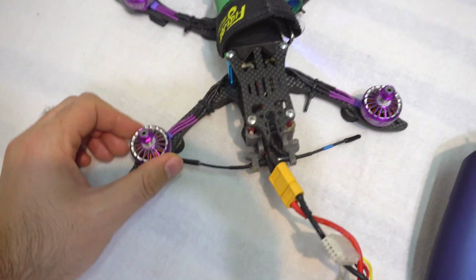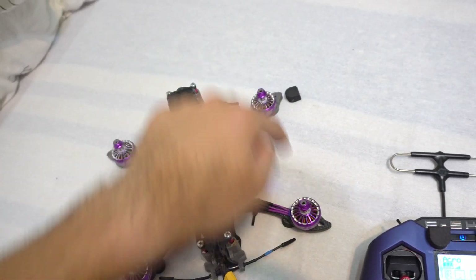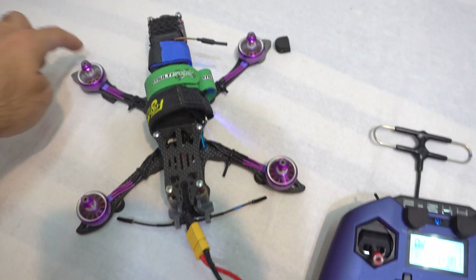Here's the drone. I replaced the motors, brand new, but now all of the motors are spinning to the right. So they're all just spinning to the right.